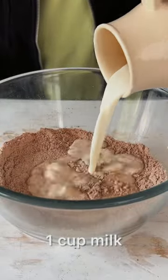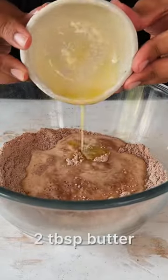Give this a good mix and then add in some milk along with melted salted butter. One final mix and your waffle batter is ready.